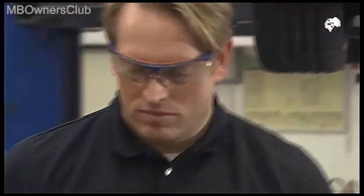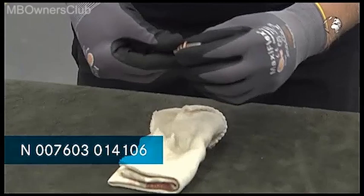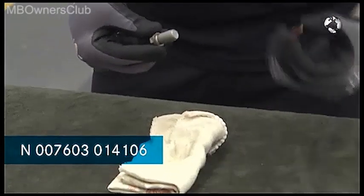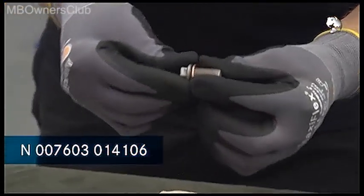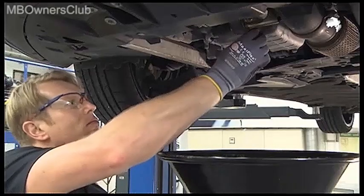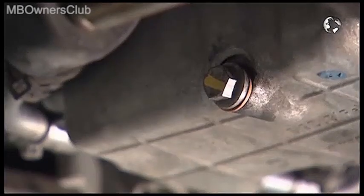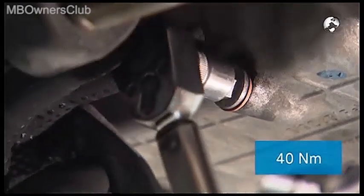Once the oil is completely drained, remove the oil residue on the drain plug, renew the sealing ring, and reinstall the screw on the oil pan. Important note: tighten the screw with 40 and not as usual with 30 Newton meters.